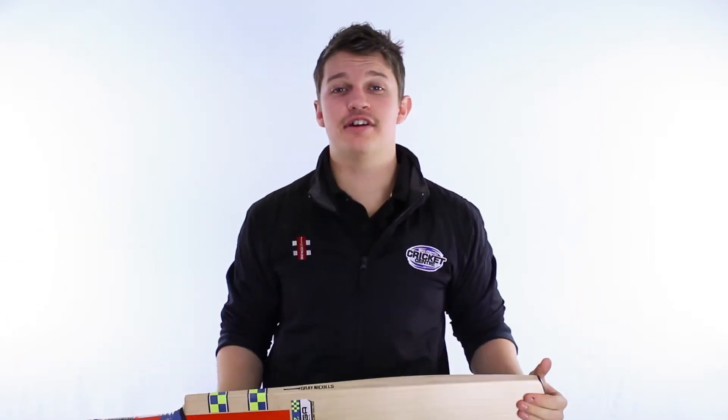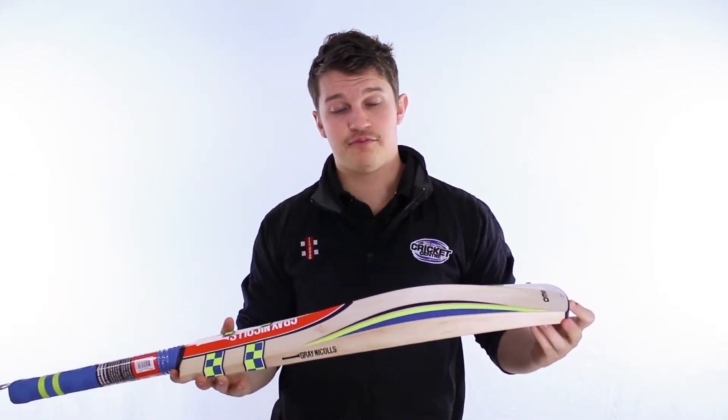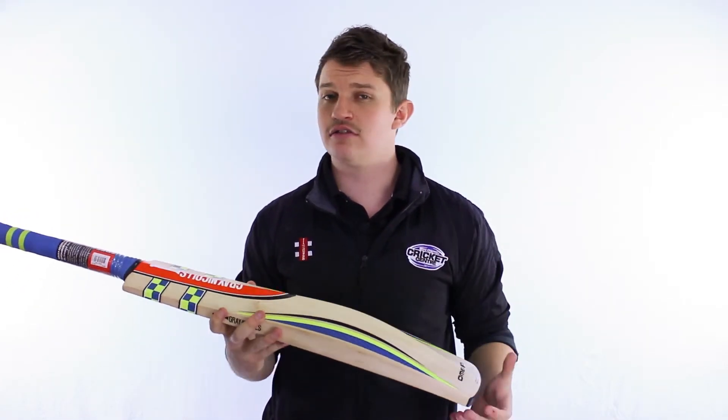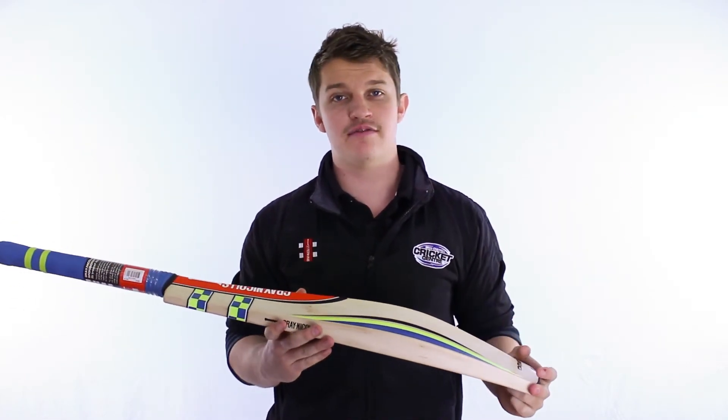G'day guys, it's Fraser here from the Greg Chappell Cricket Centre introducing a new bat to the Grey Nichols range this season — it's the Omega. Now, this bat is basically the perfect bat if you really want to work the ball around. It's not really designed for those blokes who want to go and slam and hit big sixes every ball.